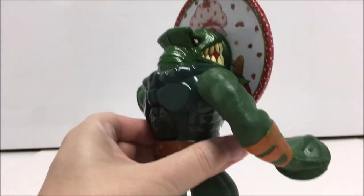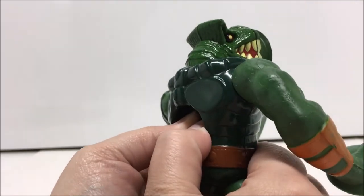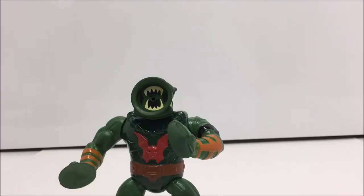Leech came with a crossbow which was made of a solid dark red plastic. However, it should be noted that the crossbow does not fit very well on his arm.